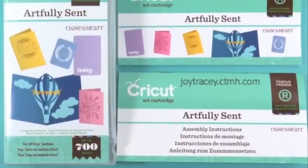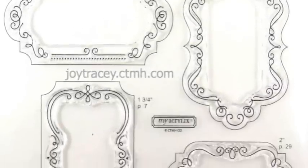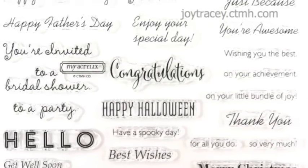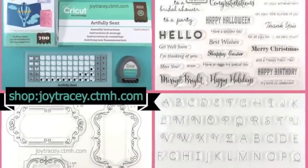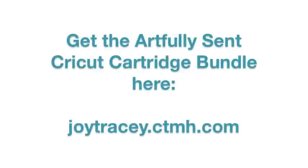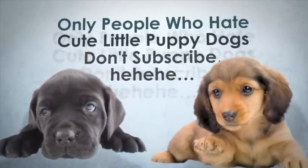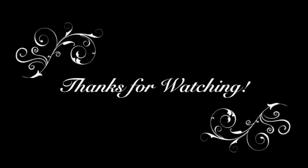This is a close-up of the Close to My Heart Artfully Sent Cricut Cartridge Bundle. As you can see, it's a large set. It also comes with three stamp sets valued at $60 — that font, these shapes, and a full sheet of sentiments. In addition, it comes with a pack of 12x12 white cardstock. You can purchase this at my Close to My Heart shop at joytracy.ctmh.com. Thanks so much.